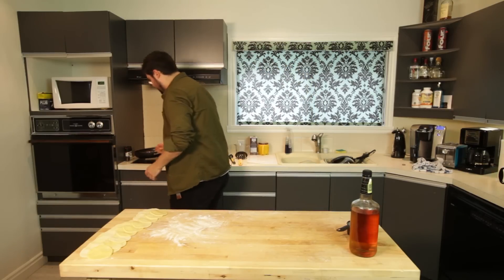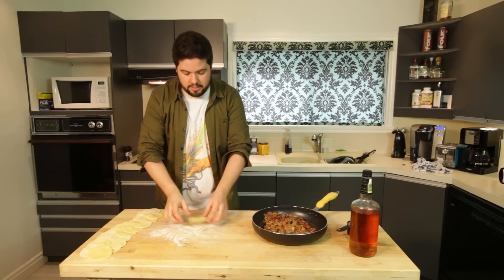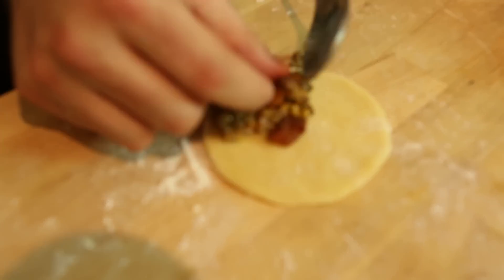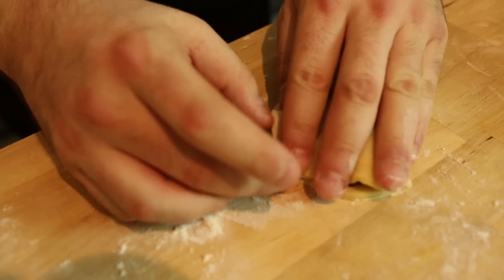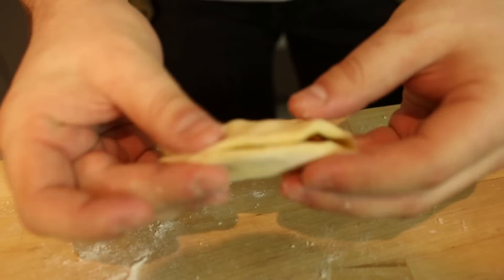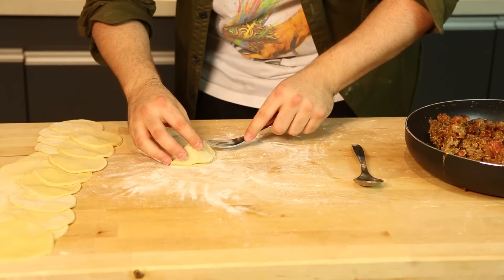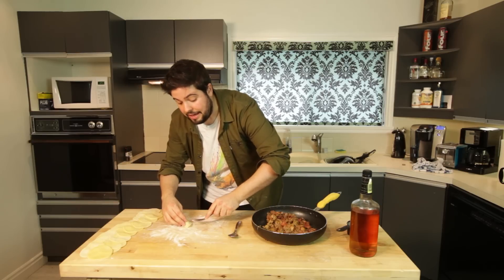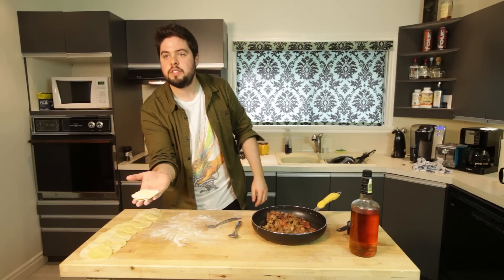Now it's time. Back to your cheesy bacon cheeseburger mixture. Take some noodle circles and drop a little spoonful of bacon cheeseburger mixture onto your ravioli. Take another noodle circle on top. The dough is very elastic, so it stretches over no problem. Once you've folded it, take a fork and crimp the edges — that's what gives it that true, authentic ravioli look. Holy smokes — the dough is a ravioli!